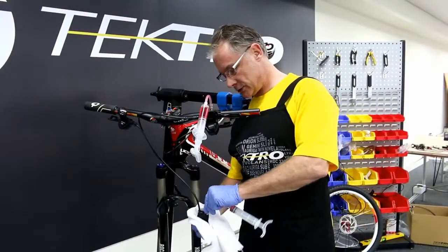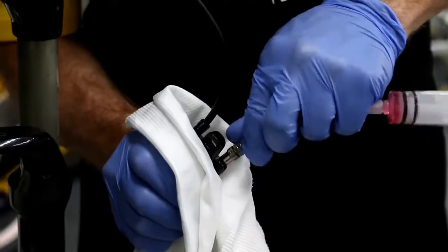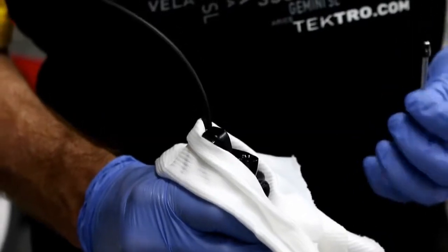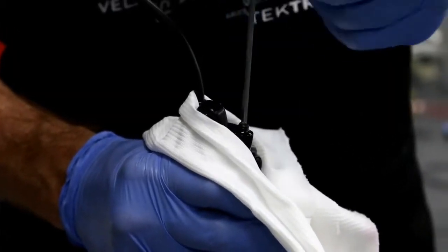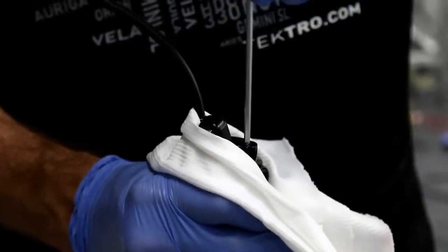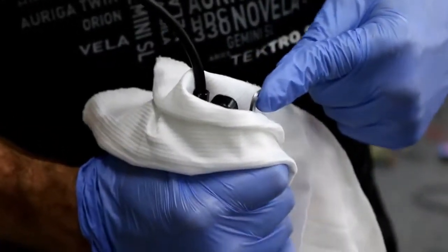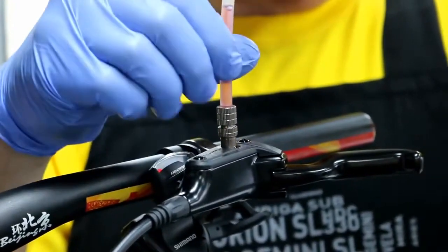Let's remove the injector attached to the caliper first. Reinstall the bleed port — it's recommended to hold the caliper with a clean towel — using the T15 Torx wrench. Now let's take off the injector from the lever.